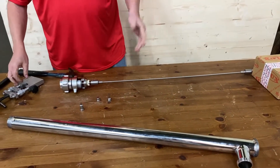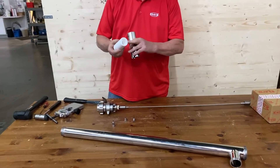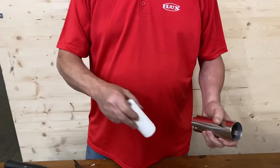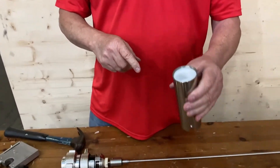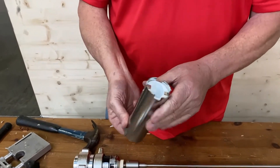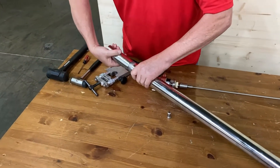Now we start putting it back together. You put your stator into your stator housing. There are two notches — or one notch — on the stator. It matches up with a little indentation on the stator housing. That has to line up because if it doesn't, it sticks up and you can't screw it in. So you have to make sure once it lines up with the little indentation, it will set all the way down in there.